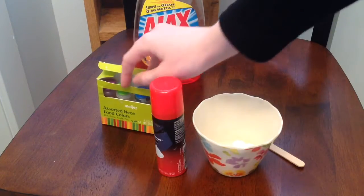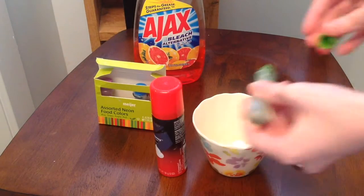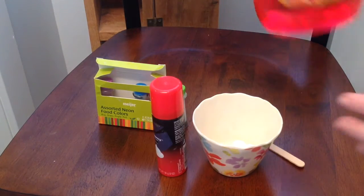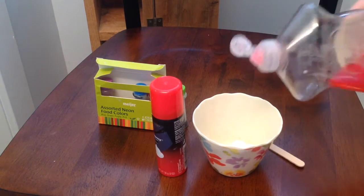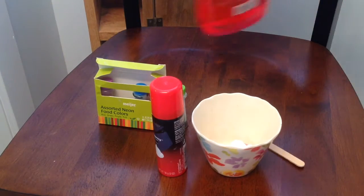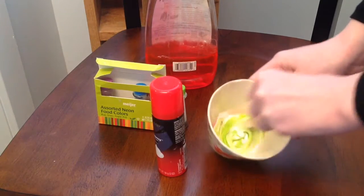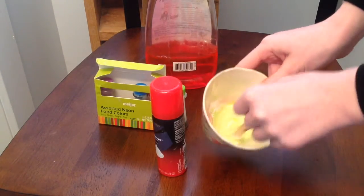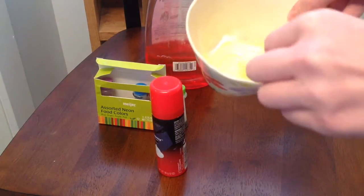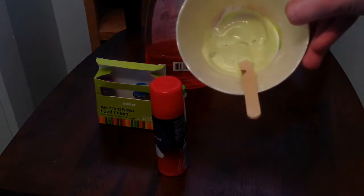Add some color because everything needs color, and if you want you can add some glitter. Then add a little bit of dish soap — just a little bit — because this is going to be bathtub paint and you want it to wash off your bathtub walls and not leave food coloring stains. Mix it until it looks something like this.